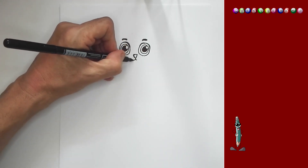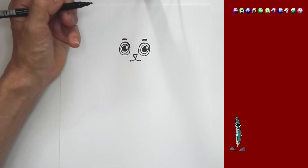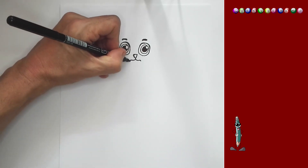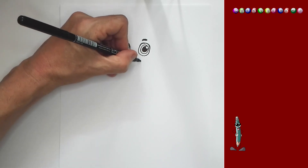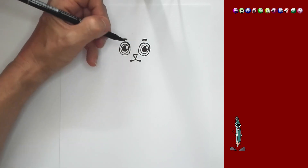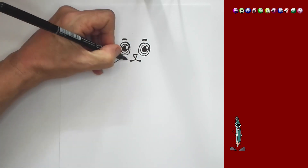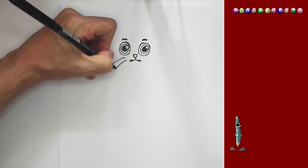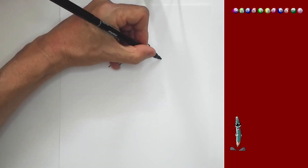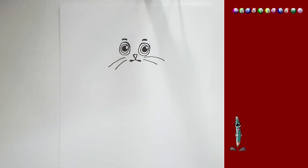And now I'm going to draw the mouth. You can follow along with me. I'm going to bring the mouth back on both sides, and I'm just going to color these two in as well. I'm going to draw the whiskers — one whisker and a smaller whisker. And on this side, I'm going to draw a whisker and a shorter one below, like that.